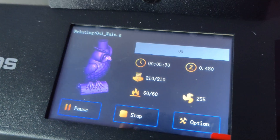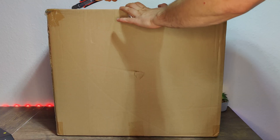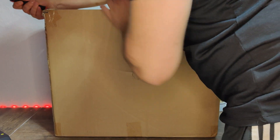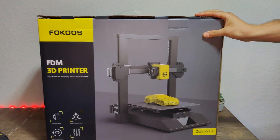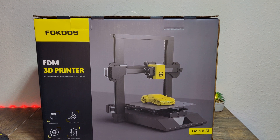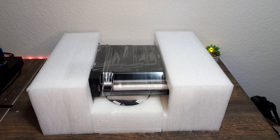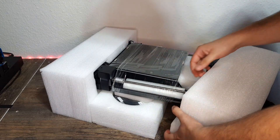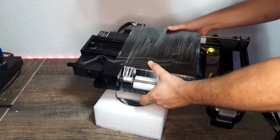Now let's go to unboxing — you can skip this part by using the timeline. The box is a bit heavy. I was surprised how well it was handled by the transport company. In the box there is another box showing our 3D printer. It is really nicely designed and attractive. Our 3D printer is protected by foam, nothing is falling out. After removing the left and right protection, our 3D printer is free. Generally it is very plainly and simply packed.